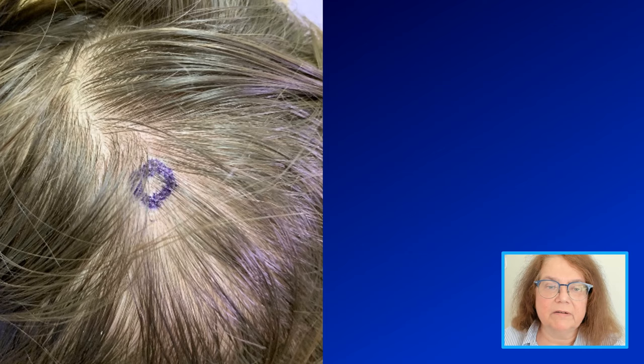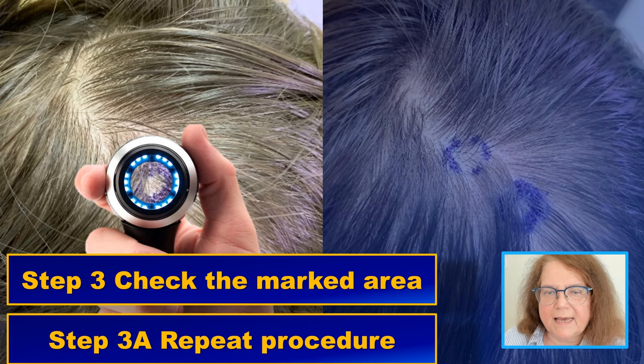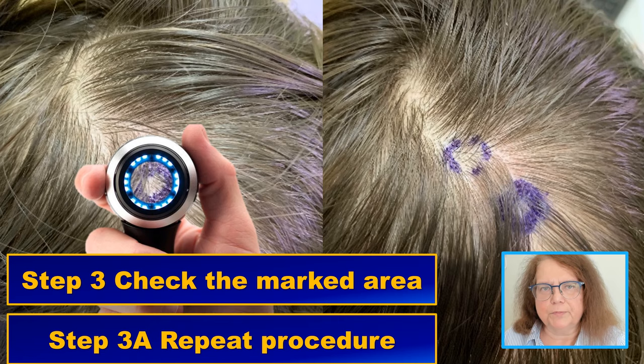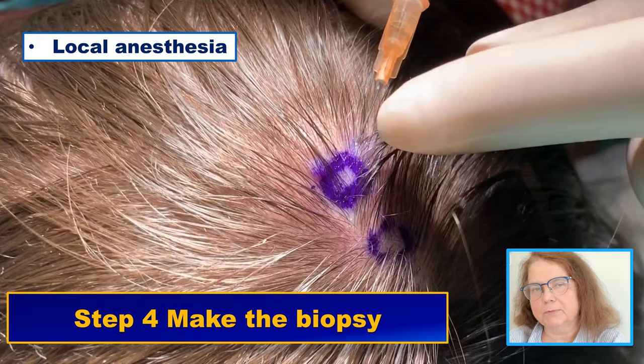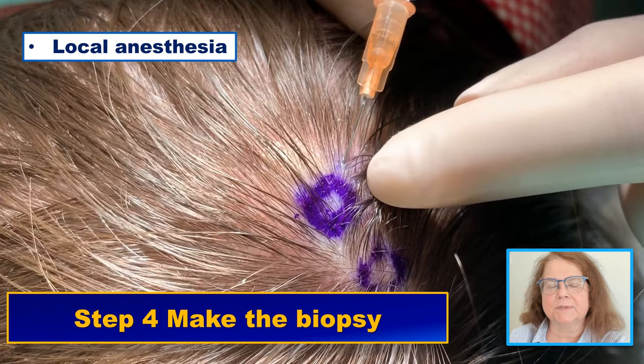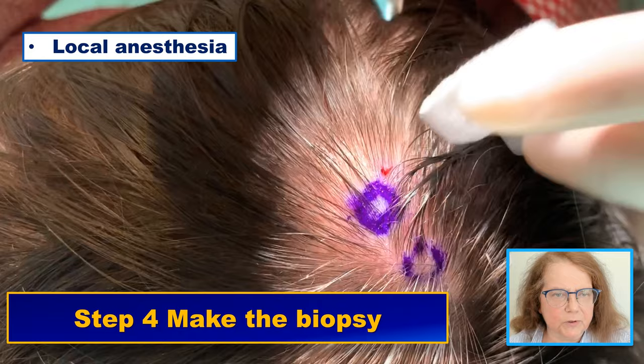We have our circle and we've performed trichoscopy. If we are happy, we go to the next step. If we are not happy because our circle is outside of the important trichoscopy features, we can redo the procedure, make another circle, and repeat as long as needed until we are happy with what we have in our circle. Once we are ready to perform the trichoscopy guided biopsy, I mark the correct circle with a darker, thicker marker to make sure that we take the biopsy from the correct area.